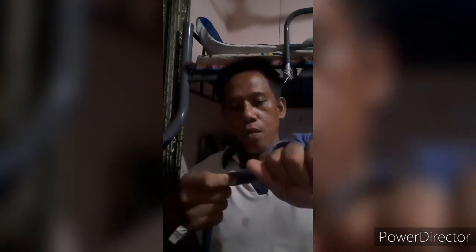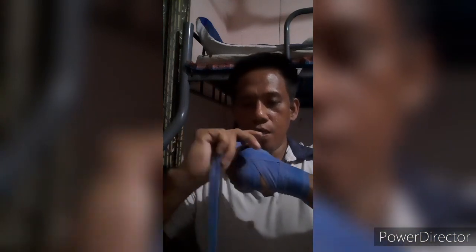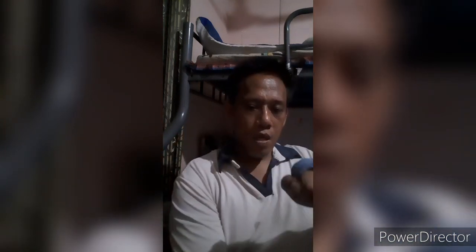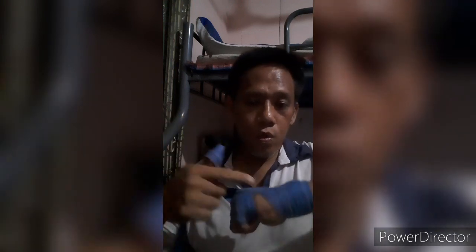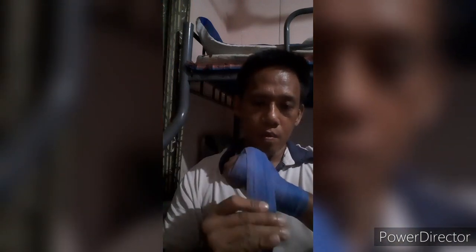Next is between the ring finger and middle finger. Once you reach between the ring finger and middle finger, you're going to wrap the thumb - like that. Go above the thumb, then under, and lock it - make sure that it's locked. Then wrap again, covering this area down to the wrist.